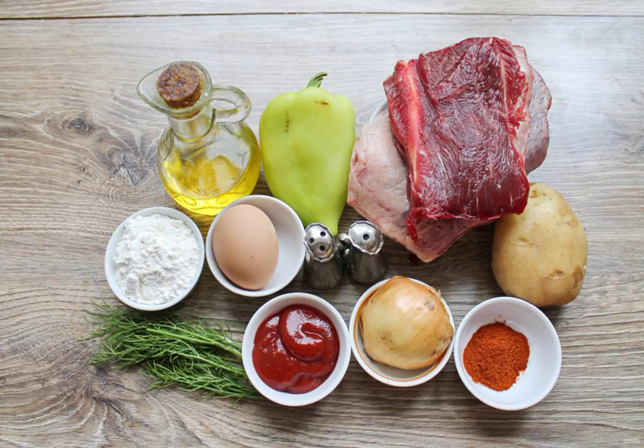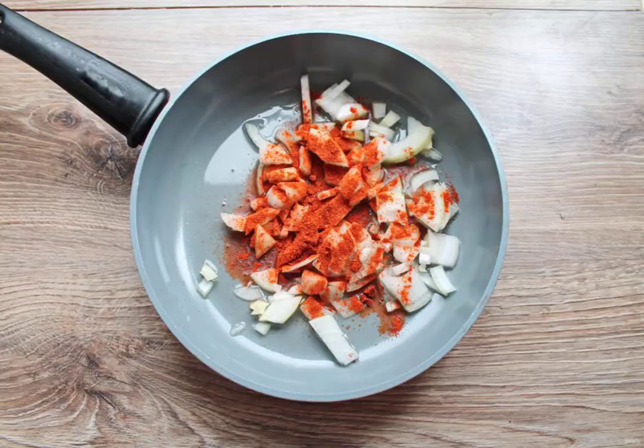Prepare all the necessary ingredients for cooking goulash with chipettes. Peel the onion, rinse and cut it.